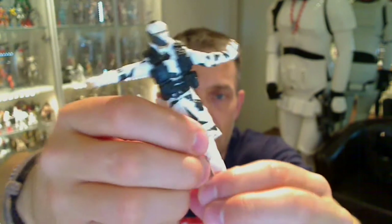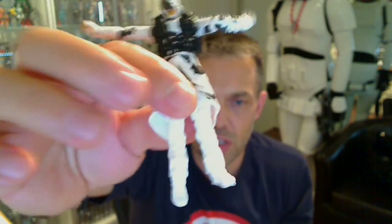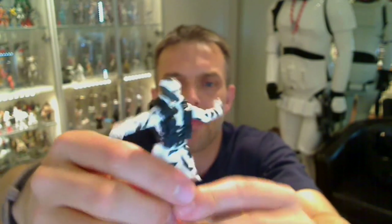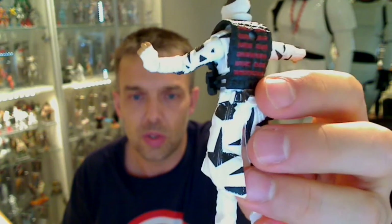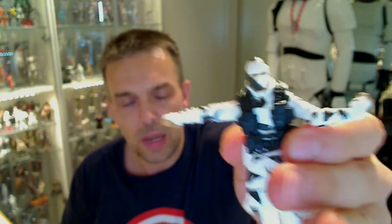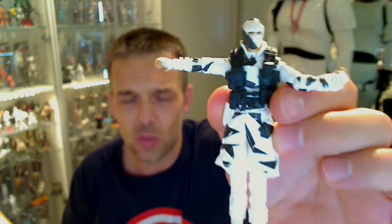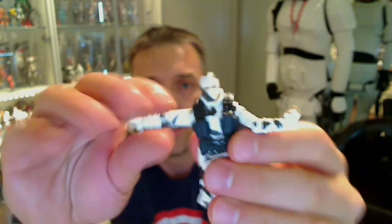He does have articulated ankles — again, he can't move them all that much. He is incredibly white. That Paris one has actually gone a little bit yellow over the years, and I've kept that out of the sun, so sometimes Hasbro white figures don't do such a great job. The paintwork and paint apps on this are not the best. I'm not quite sure why you would walk about in a bright white jacket with some black strips on it — where's he going, the Arctic and into space?